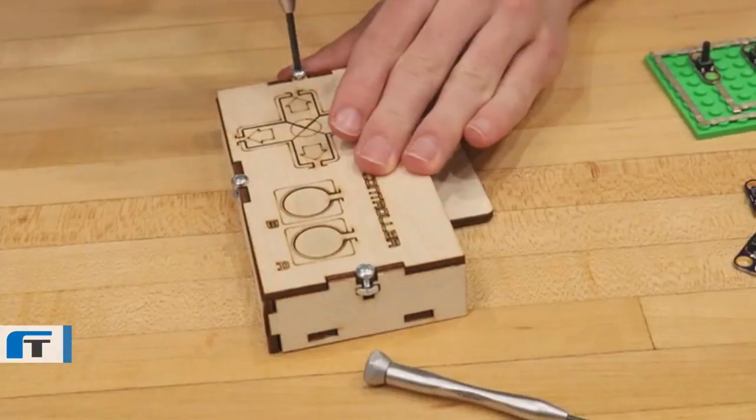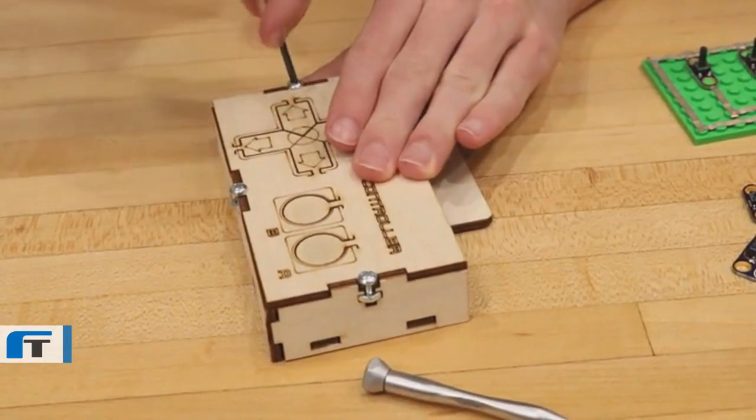People want to be creative, but they don't always know where to start. That's why we provide curated projects each month with the materials and instructions you need to get going. Every month you get an interesting and unique project to build. One of the first projects you'll be building is your own USB video game controller.